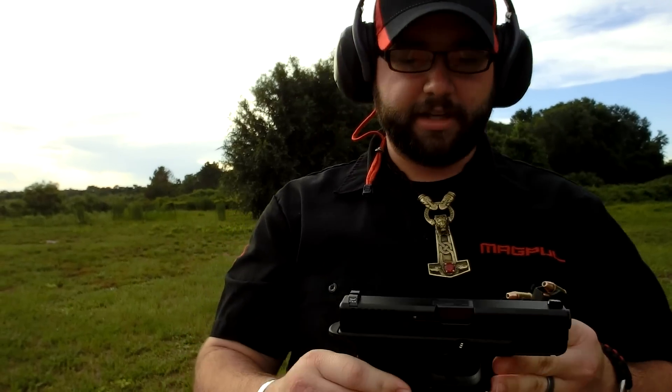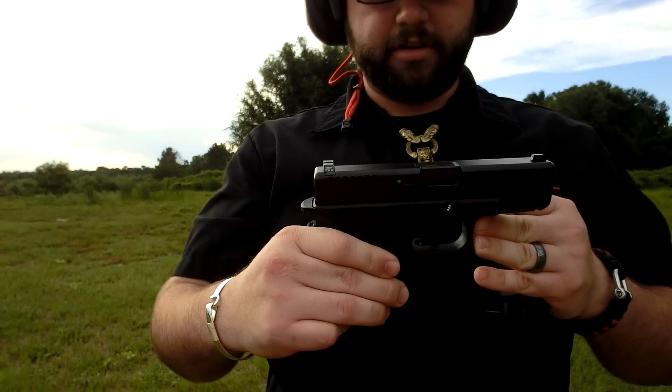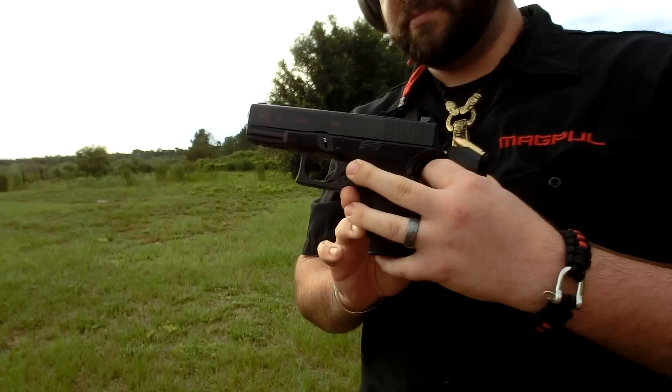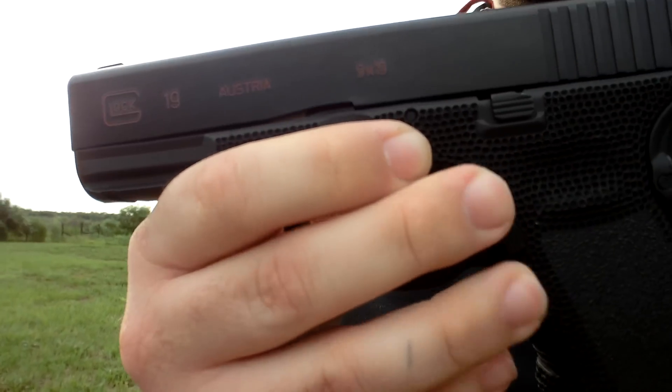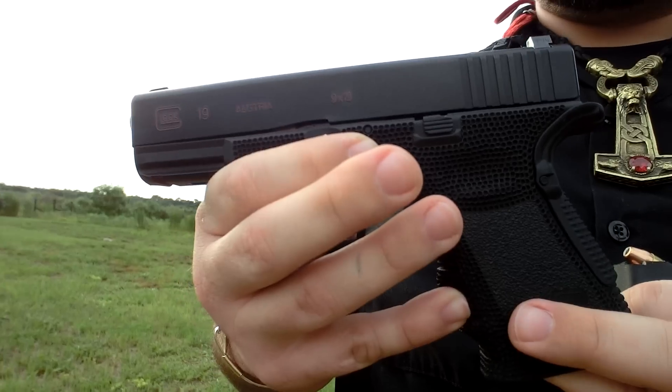Alright, I've got the Glock 19 mags loaded up. 13 rounds in this one, 12 in this one — there's the 115 grain jacketed hollow points. This is my Glock 19, I've had it stippled by Lightfighter Innovations. It does have a tungsten spring and the 3.5 pound disconnect in there.